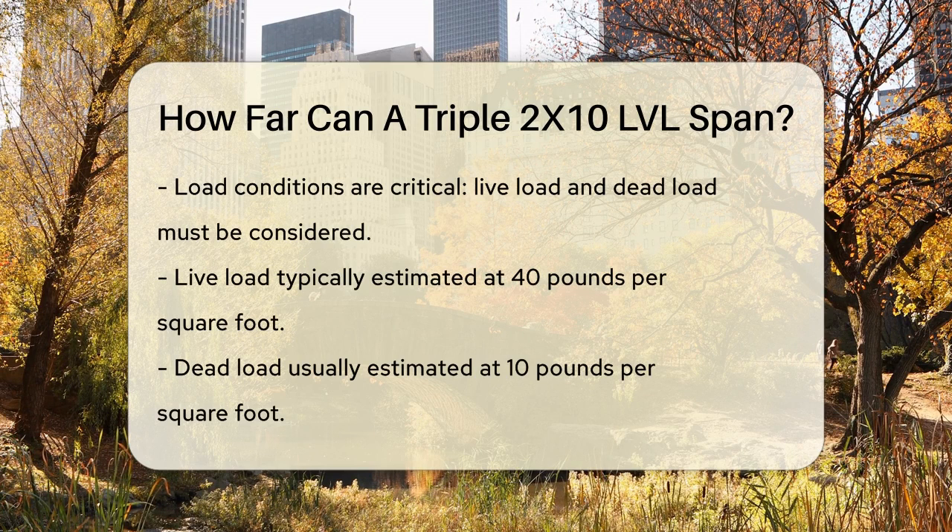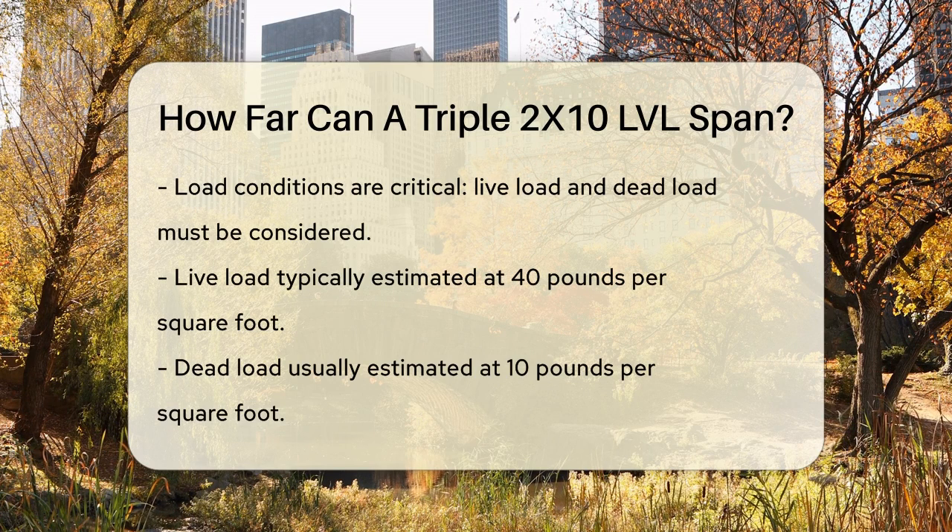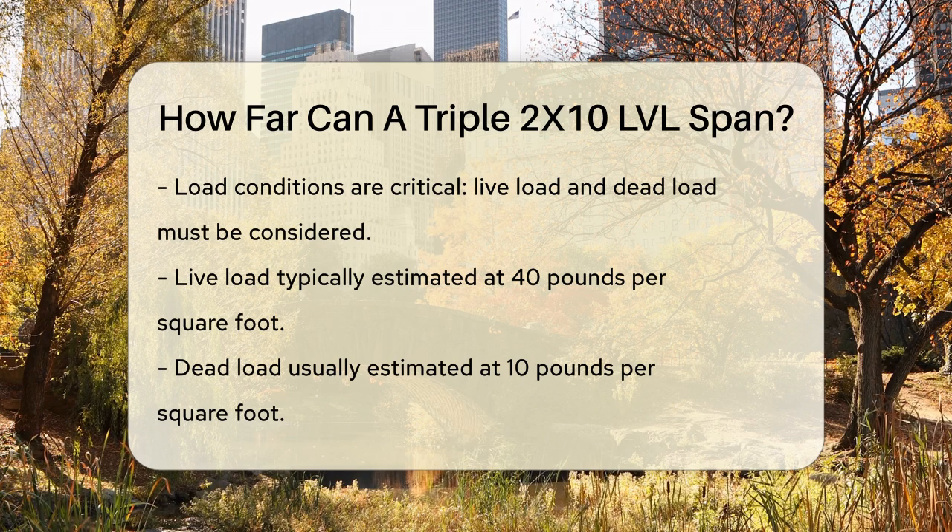Next, you need to look at the load conditions. This includes both the live load, which is the weight of people and furniture — typically around 40 pounds per square foot — and the dead load, which is the weight of the structure itself, usually around 10 pounds per square foot.